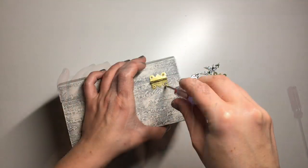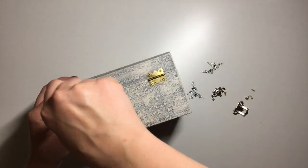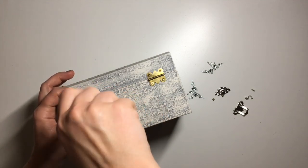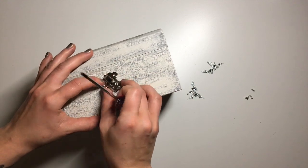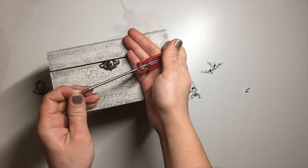The last step was to apply hardware. I didn't have any silver hinges so for the time being I've just applied my gold ones that I already had at home while I'm waiting for the silver ones to arrive, and then I applied a silver clasp that I already had onto the front of the box — and that is it.